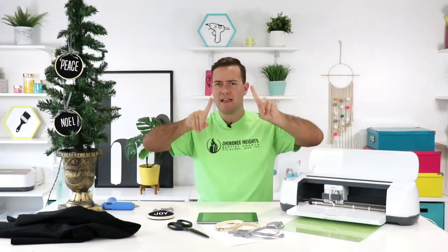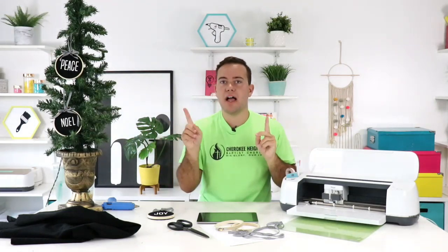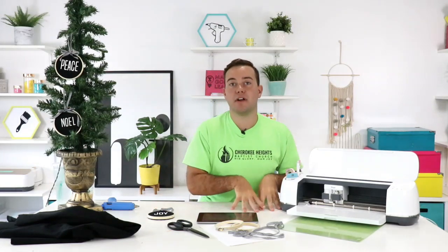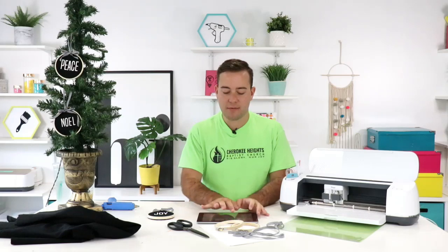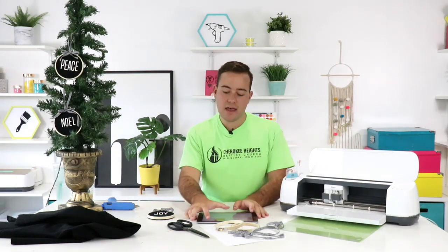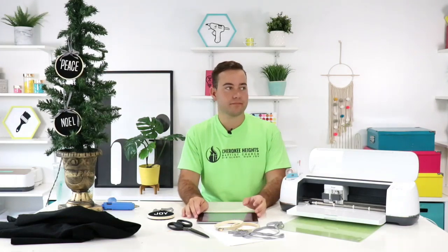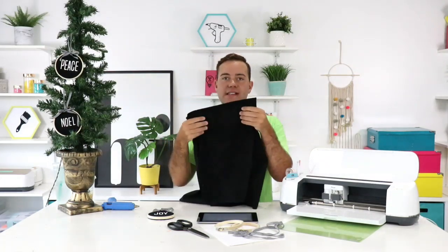Let us know if you guys are interested in Christmas wreaths. We don't do a lot of wreaths, but there's a YouTuber that reached out who's super awesome and wants to collab. I thought she could teach us how to make some wreaths. Rachel's really great with her wreath making and decorating skills. Someone asked — Erica says — what is the name of the fabric again? It's a corduroy fabric. I ordered it online because we didn't have any at our Hobby Lobby or our Walmart.